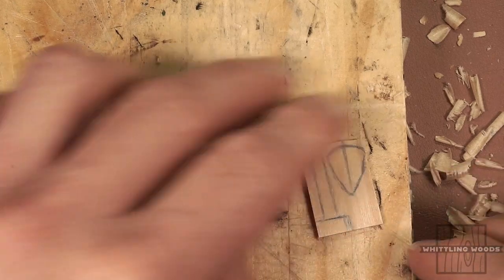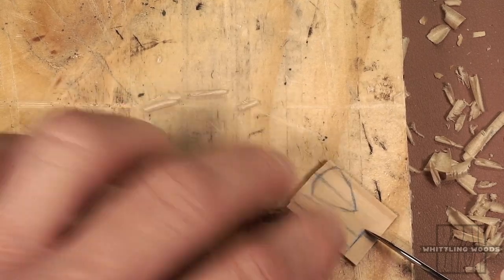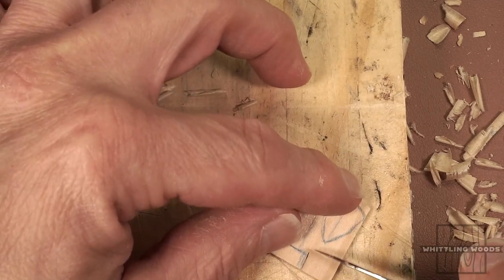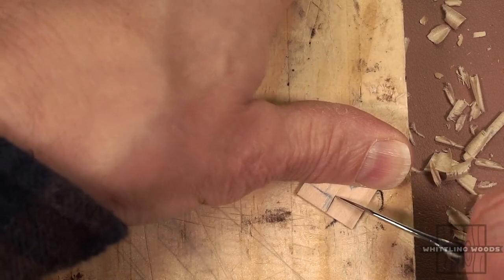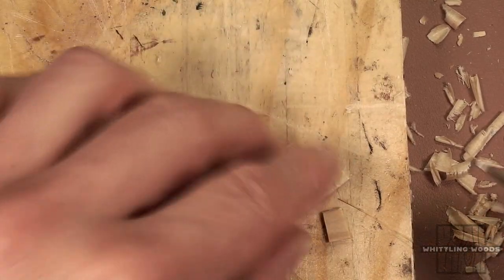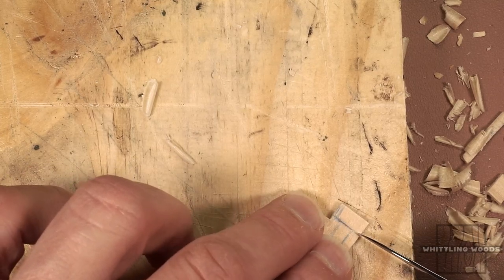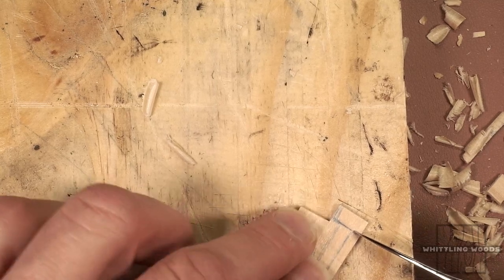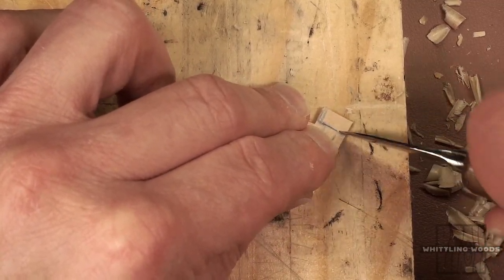I've roughly sketched out a couple little symbols — one for the sword, one for the shield. The problem with doing this is the wood splits pretty easily. You might have to do it a couple of times. You could probably just use a scroll saw to cut the whole thing out — it'd be a lot easier than doing it this way, but it's doable.